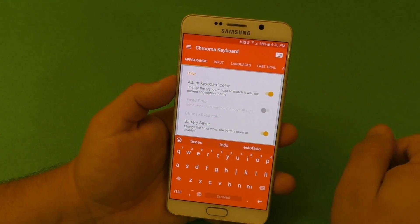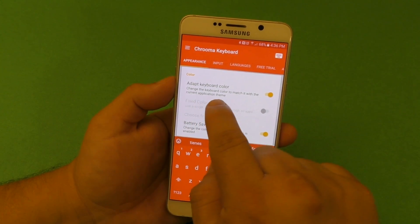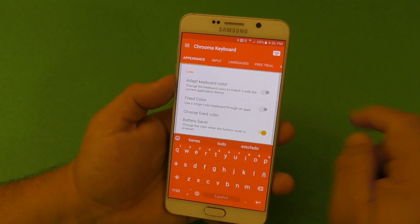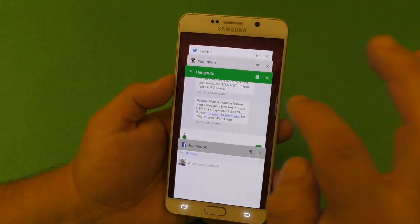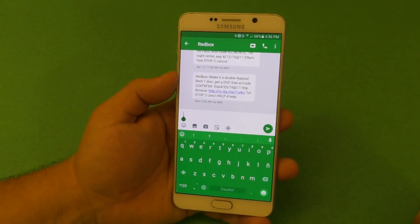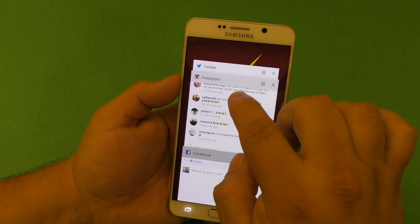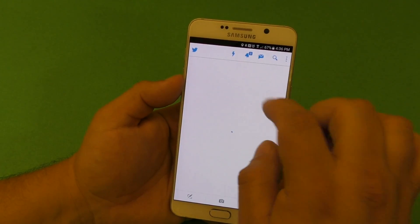One cool feature that I like is 'Adapt Keyboard Color' — it changes the keyboard color to match the current application theme. This is off by default but I love leaving it on. For example, if you are in Hangouts and you tap to type, the keyboard turns green and it looks very cool — it matches the app.